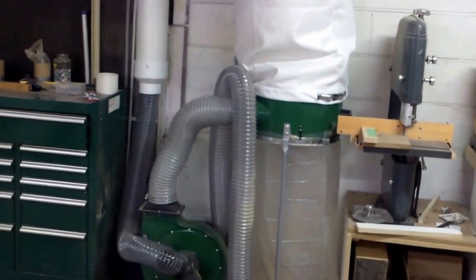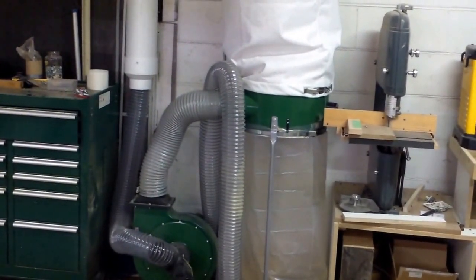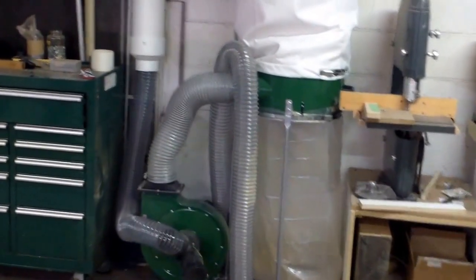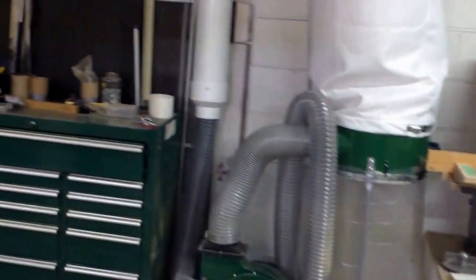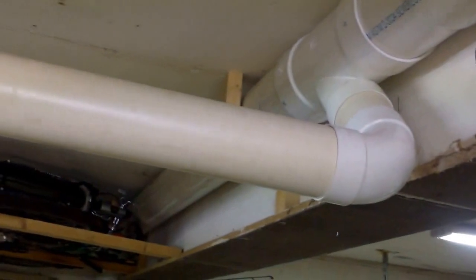I just picked up this dust collector from Harbor Freight — it's the 2 horsepower model. They say it's 1500 CFM, though I'm not sure if that's really accurate. I got it hooked up to a 6 inch PVC line that runs on top of my garage ceiling, and I tee it off into certain spots for my equipment, which we can go through later.